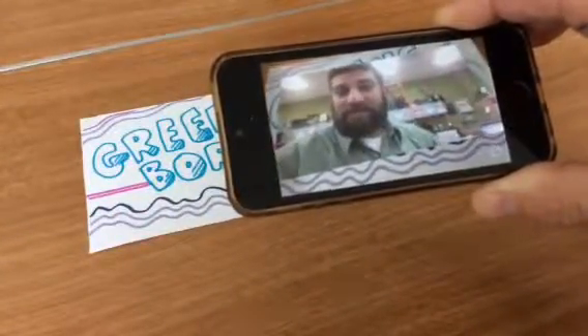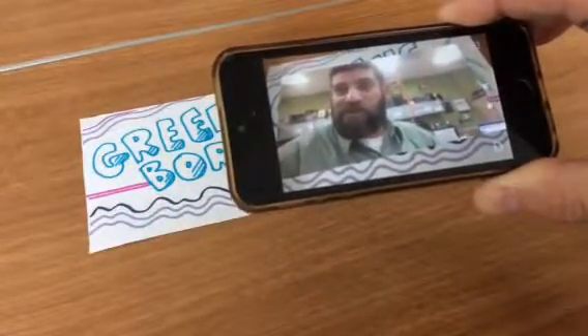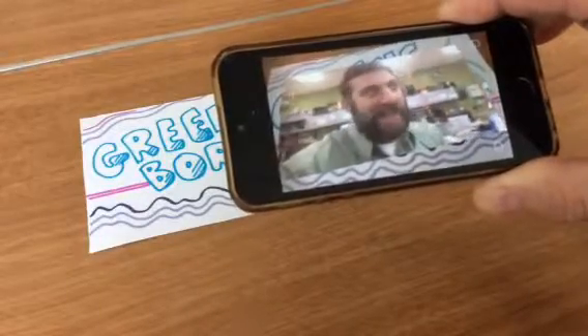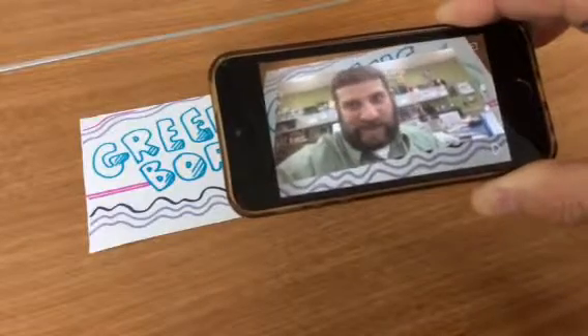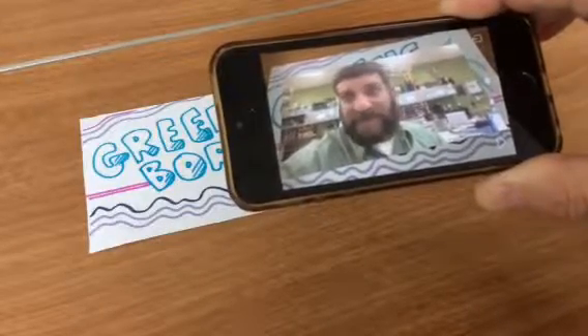Hi Mom! Things are great at school — I got an A-plus on my test today, and my roommate is really nice, he bought me a chocolate cake for my birthday. Bye!